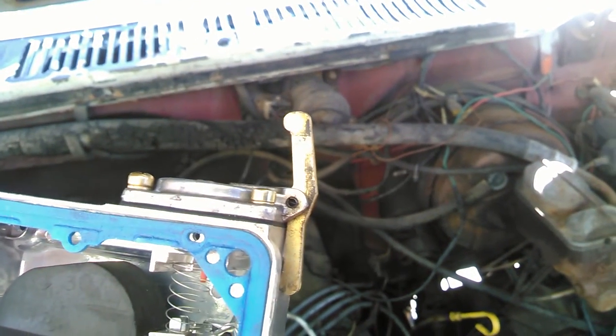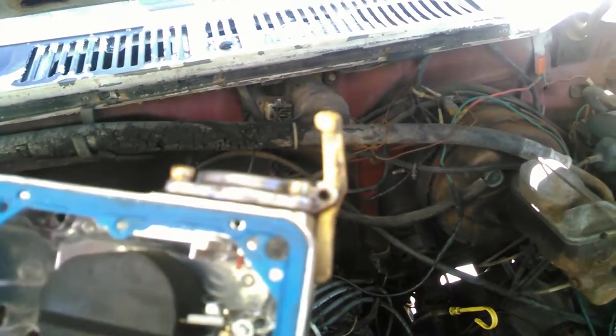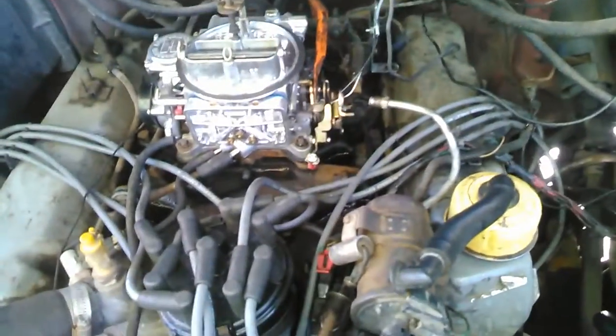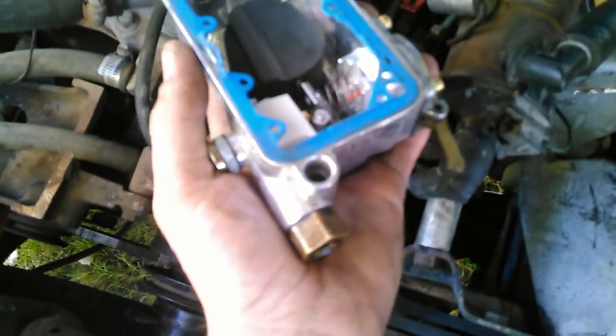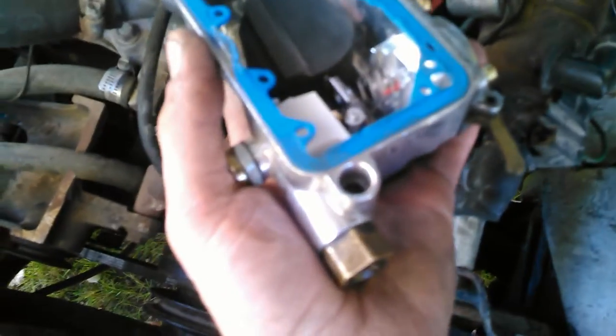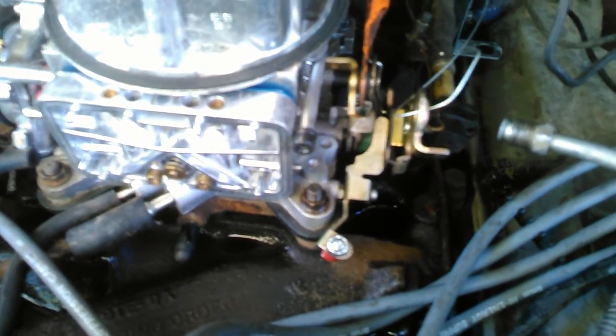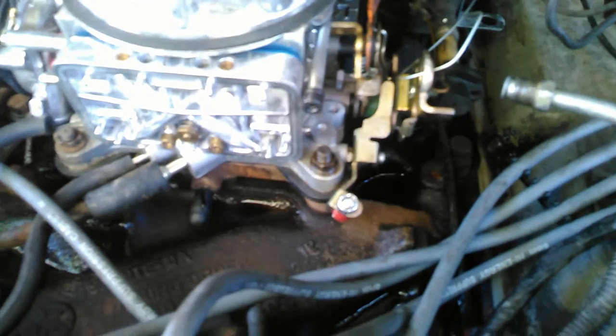Make sure to do your plunger — that's the accelerator pump — and make sure it goes under the actual actuator for that. I found it easier to put this thing back on if I take the rubber grommet out of the bowl part and put it directly on the line; that makes it slip on a little bit easier because everything's going in one direction.